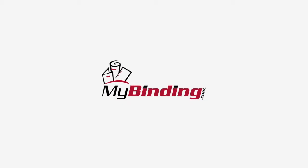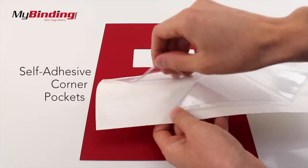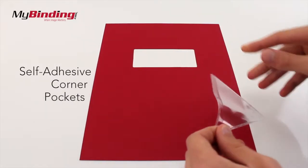Welcome to MyBinding video. These are adhesive corner pockets. Setting them up is easy, because you can put them wherever you want. For this demonstration, we're going to put it right in the corner.